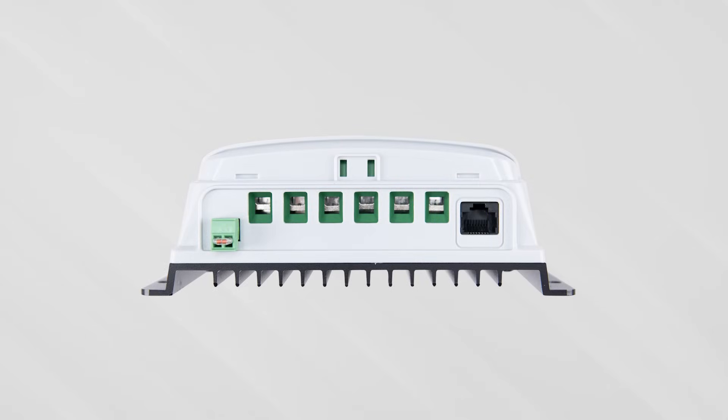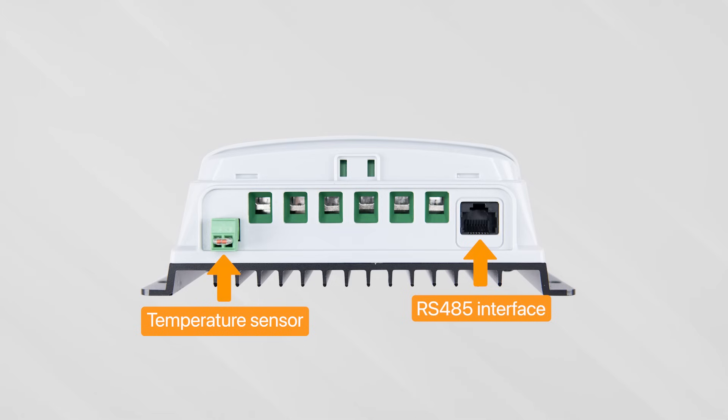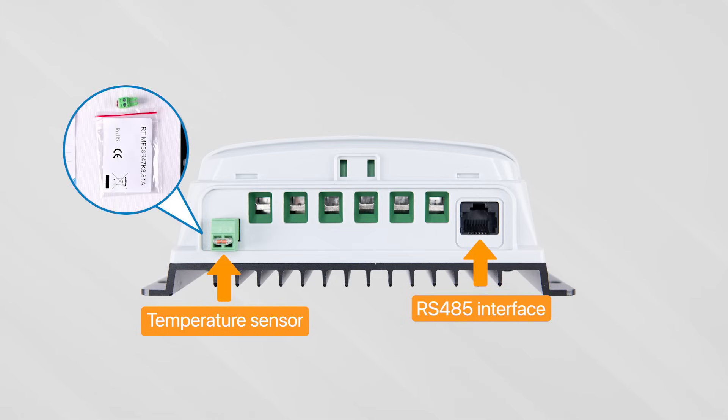On the other side of the product, you will see two ports. The left one is for the temperature sensor, and the right one is the RS-485 interface. The temperature sensor, included in the packaging, connects to the left port.